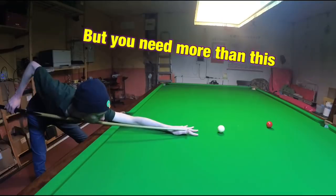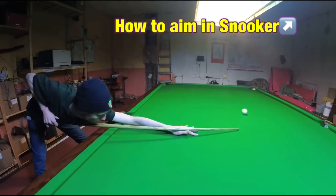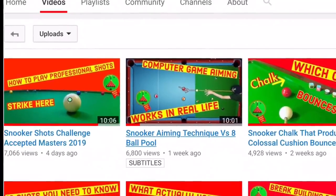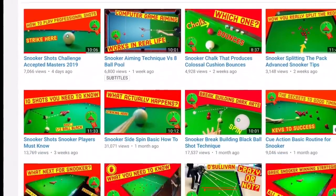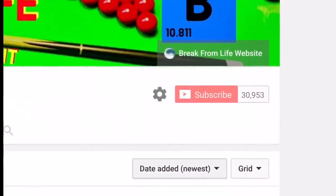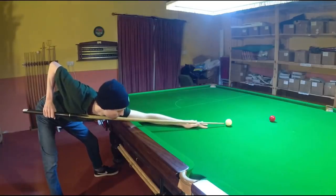We touched there on how to aim in snooker. If you want to know more about this then try our video on snooker aiming technique versus eight ball pool — it's on the Break From Life channel page along with a load of other videos that'll help you dominate at the game. And make the commitment to becoming a better player by subscribing to the channel.